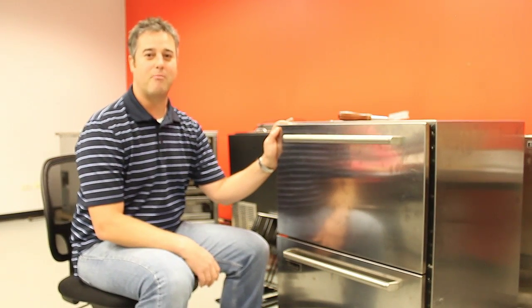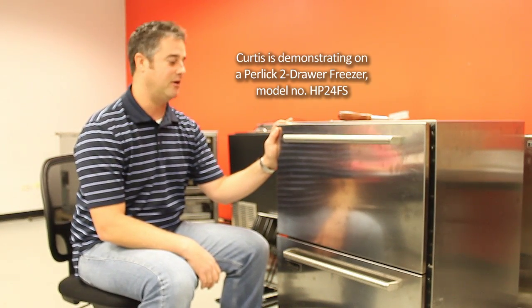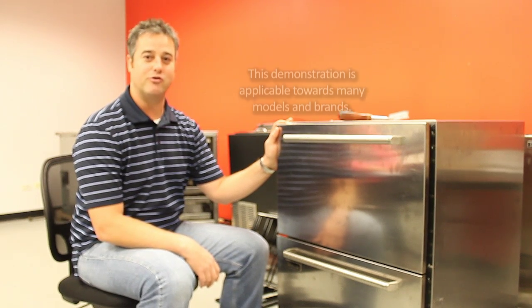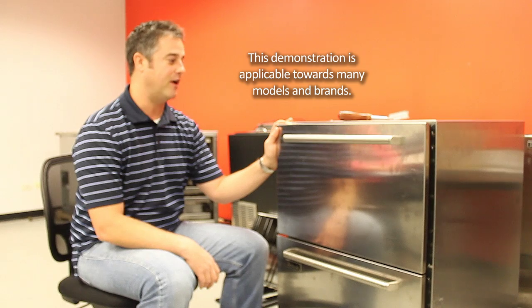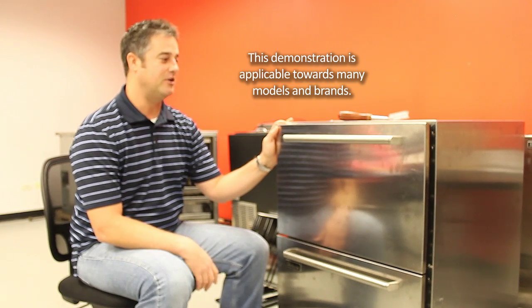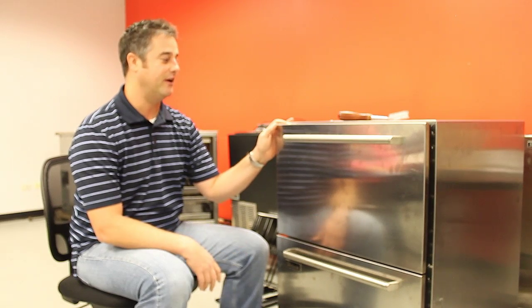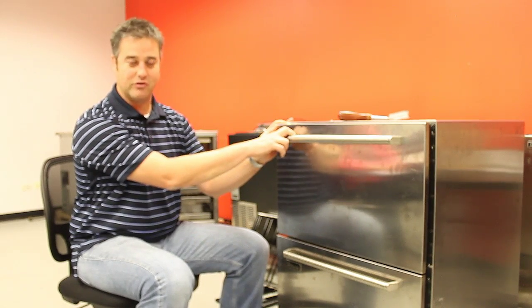This is a two-drawer Perlick freezer. It could be similar to some 24-inch under-counter refrigerators or freezers by other manufacturers. What you first want to do is get access to the evaporator coil, and on this particular unit you're going to have to remove the drawers.